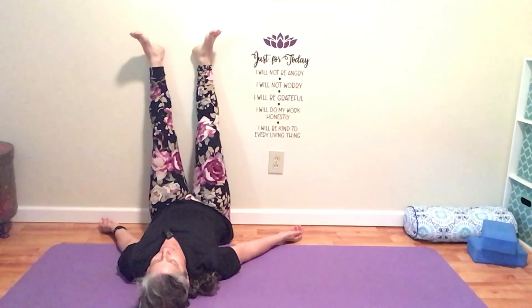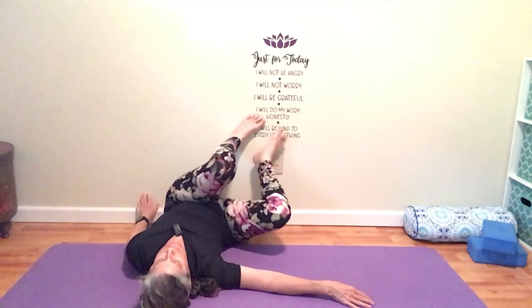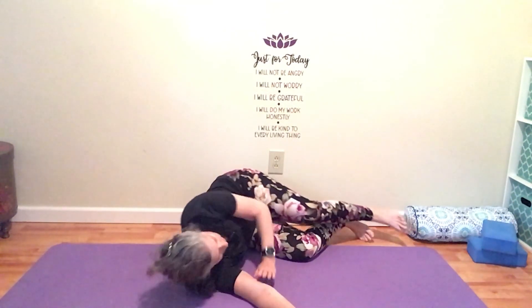Last couple of breaths — make them the deepest breaths you've taken all day long. Begin to bring your feet to the wall, bending your knees, take one arm along the mat and just very gently and softly fall over to one side, and press yourself up into a seated position.